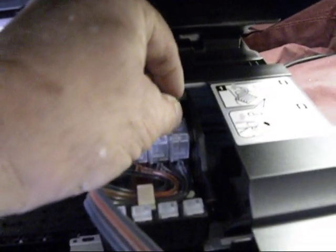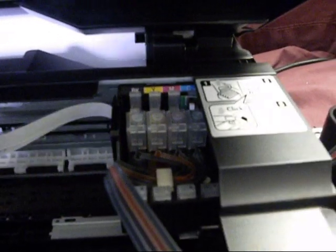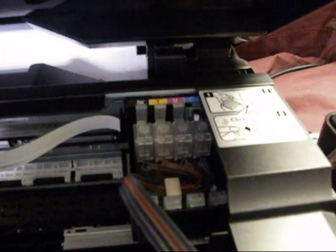Here's our reset button. You're going to get a couple of error codes on the screen saying that you're not using cartridges. Just say OK and continue.